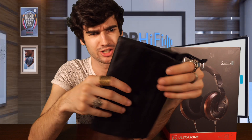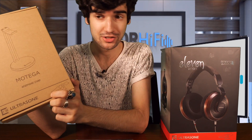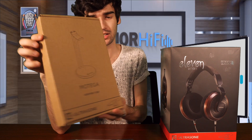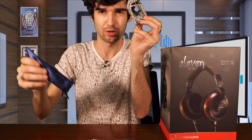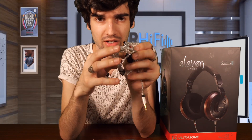Not gonna lie, wouldn't mind a hard shell case. This runs for $1,199.99, so wouldn't mind a case. But I get it — we can't all have everything. We also get a headphone stand included, so that's nice — that's actually a great bonus. Then we have a cleaning cloth. And then we get a cable: a braided silver cable with 0.78 millimeter connectors and a 3.5 millimeter termination.